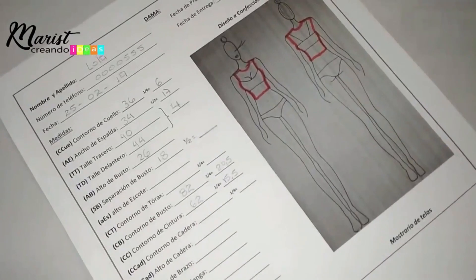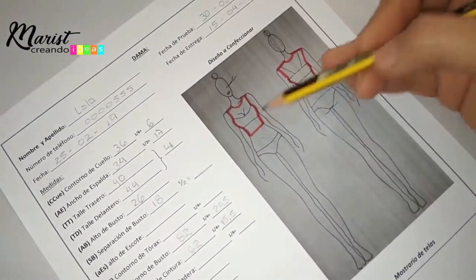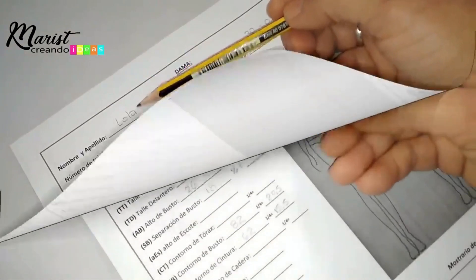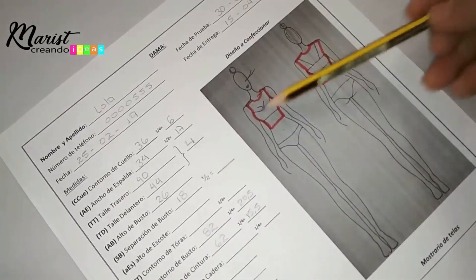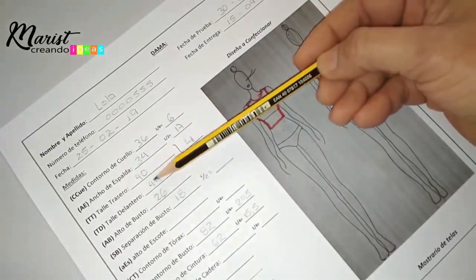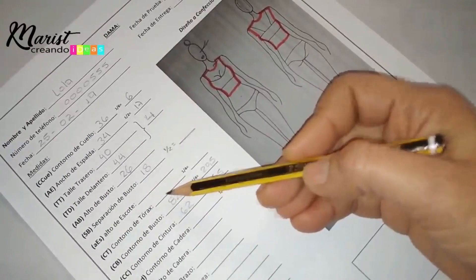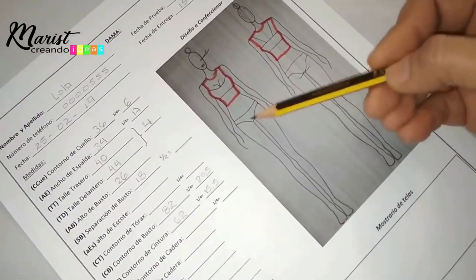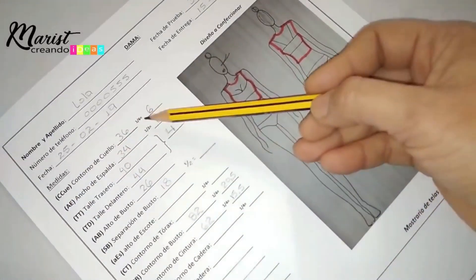I put a little body drawing here so you can draw the design you want to make for your client. Since today we're only going to start making the pattern for the upper body, I draw the upper piece in red. My client's name is Lola, and since we're only working with her upper body — no lower part, no sleeves — I just need: neck measurement, back width, front and back waist length, bust height, and separation of the bust.